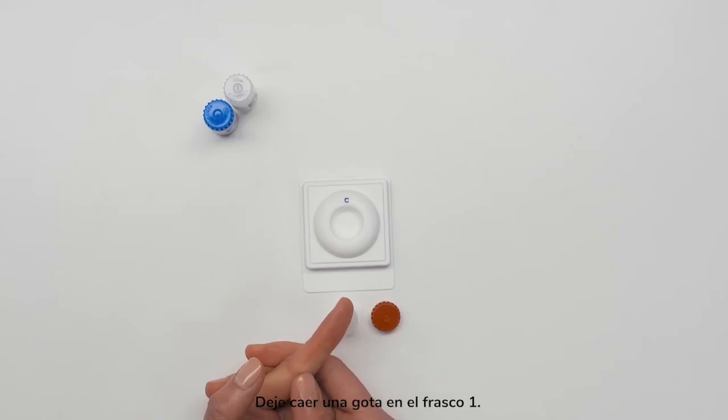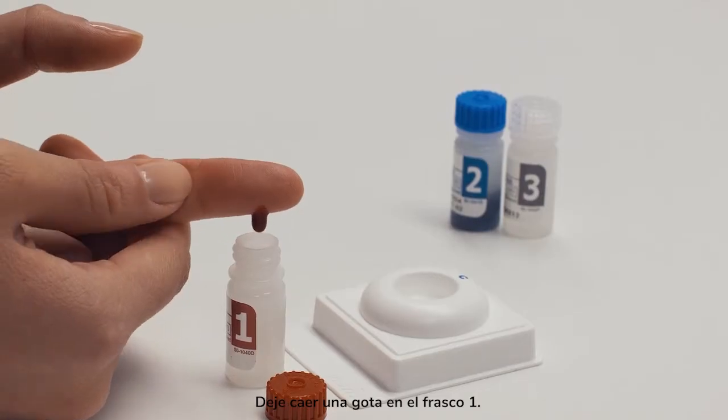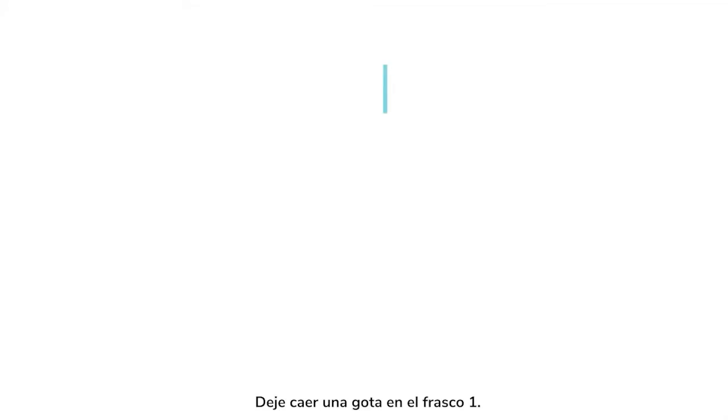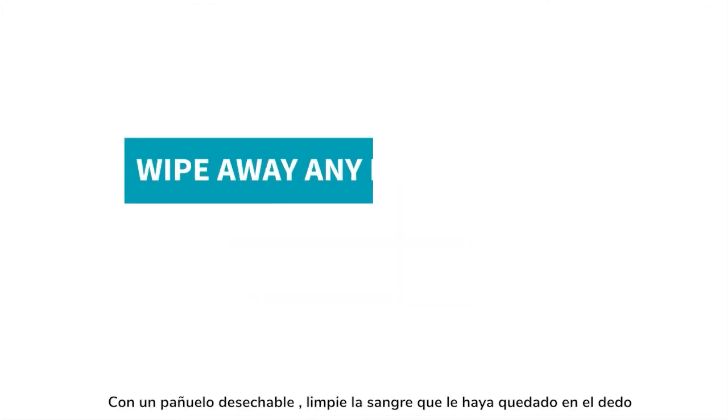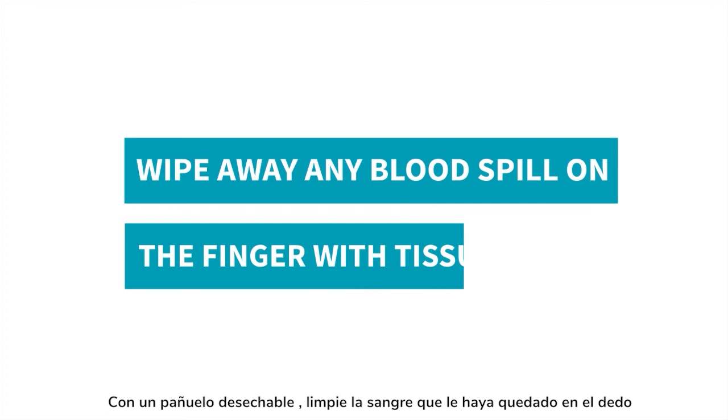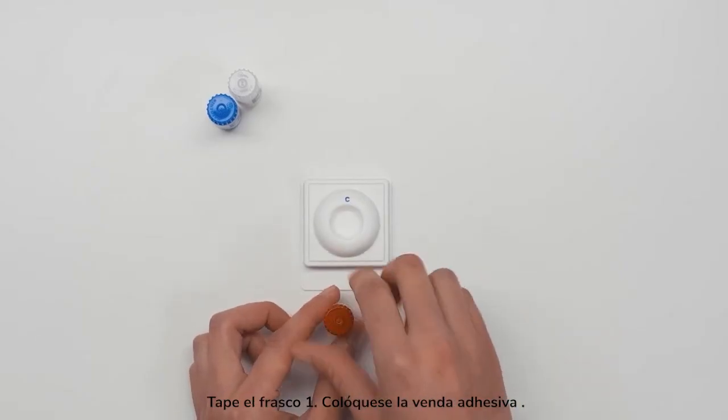Let one drop fall into Bottle 1. Do not scrape your finger on the bottle. Twist the cap back onto Bottle 1 and apply a bandage.